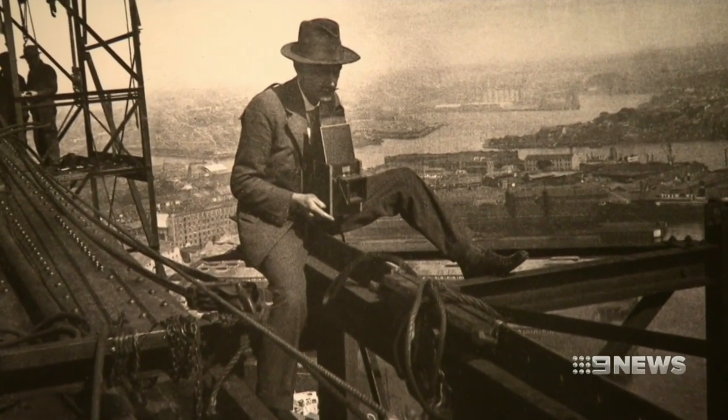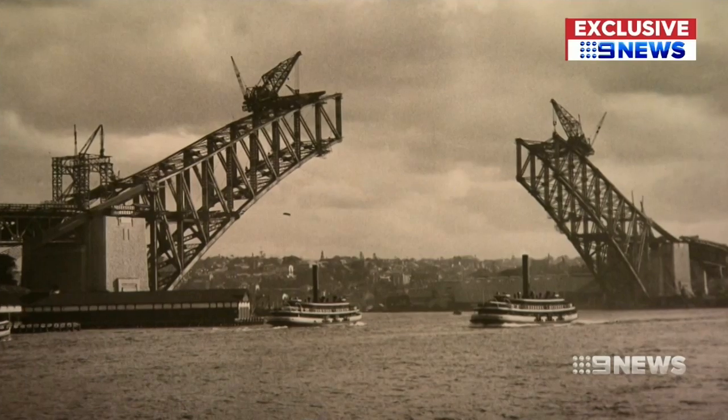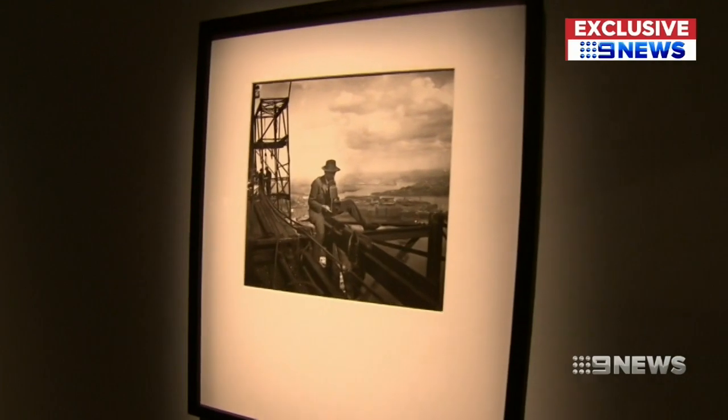He was the middle-aged enthusiastic enthusiast, a photography supply store clerk and amateur snapper who captured the Harbour Bridge as it grew from stumps to span — in exactly the same work environment as the workers themselves. And that's what's so wonderful about this documentation: he was all over the bridge.